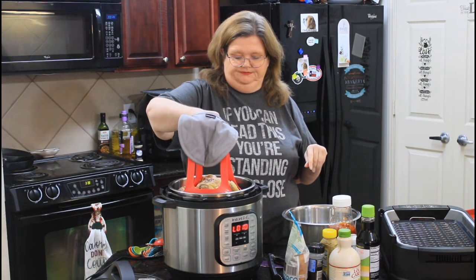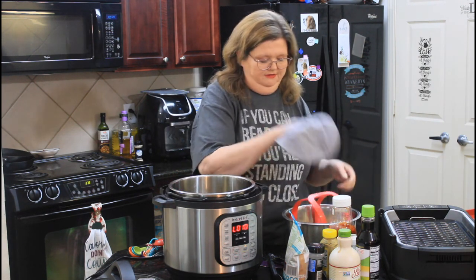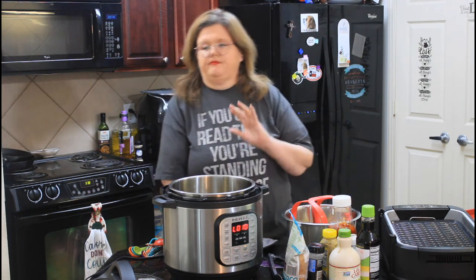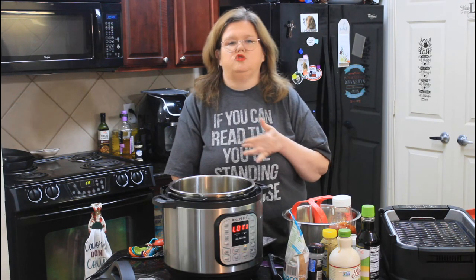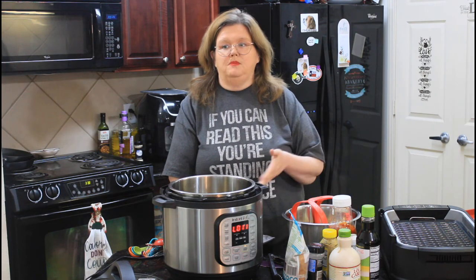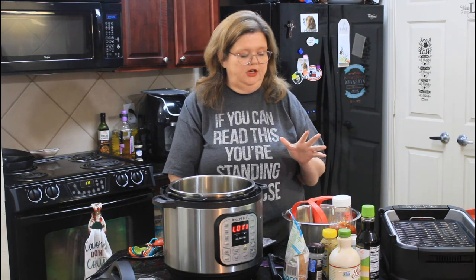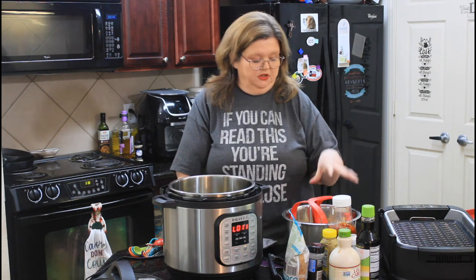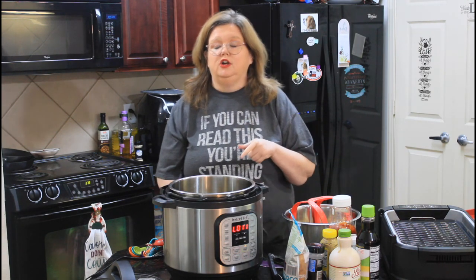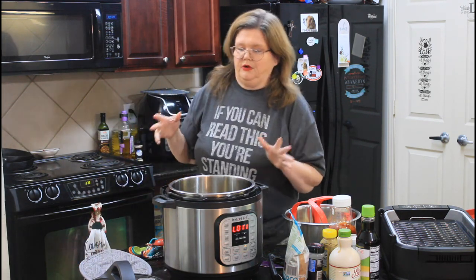We're going to pull our chicken out. That's what I love about these handles — I can just lift the whole thing and set it over here. Now let's make a sauce. At this point, if you want to keep it strictly paleo or low carb, you could omit this or rearrange your flavors. I'm not making this completely paleo — the chicken itself, absolutely — but for the sauce I'm trying to keep it healthier with some healthier alternatives. It's not technically paleo or Whole 30.